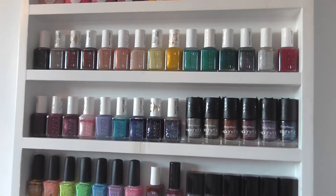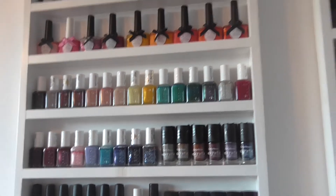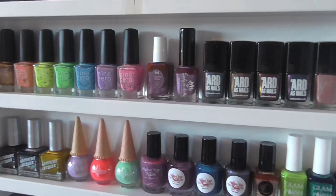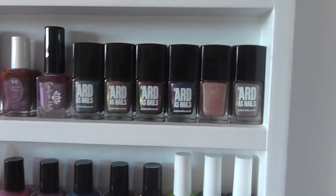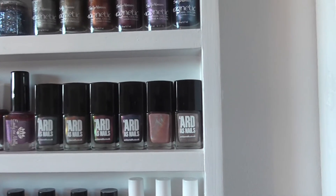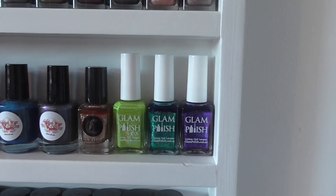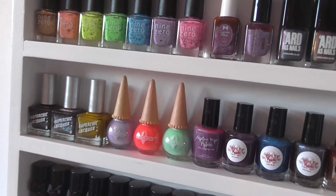Then my Essies and Sally Hansen magnetics are still next to those - I've just put them in a better colour order. My final four shelves on this one are my indies - not all of them, there are a few in the drawers. We've got my Nine Zeros, then there's a Cupcake and an Emily de Molly just to fill the gap. There's my Arda's Nails - one is missing a sticker which I'm waiting for her to send me. Then we've got my Orly Glam polishes, Cirque Halcyon because that needs to be out, and then Native War Paints, Ice Cream Nails and Super Chic Lacquer.